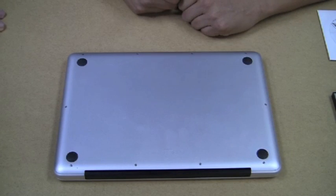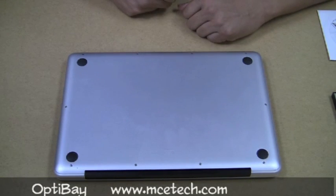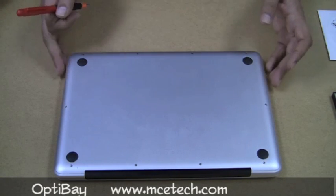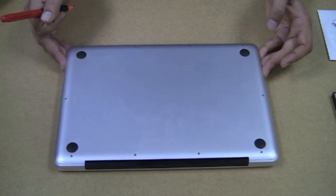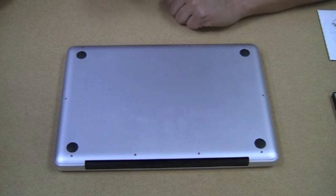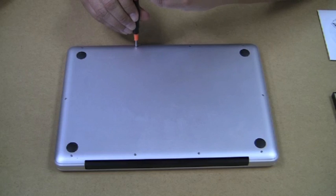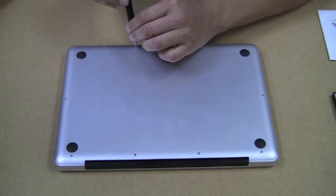Step one is basically getting the lid off this thing to work on it. We've flipped the MacBook Pro onto its back so we're looking at the bottom panel, and this bottom panel is really all that needs to come up. There are 10 screws and it doesn't matter what order you remove them. This is the screwdriver that we provide, so we'll just go ahead and start.